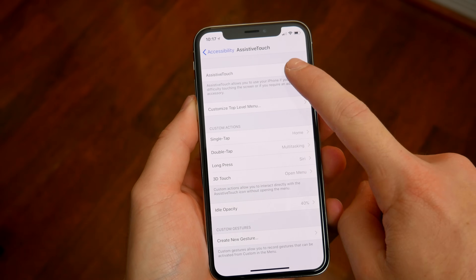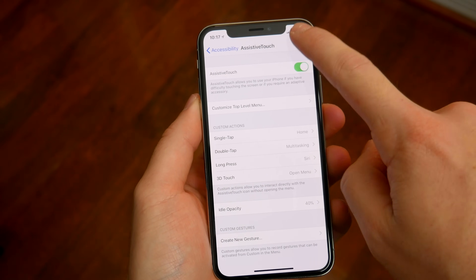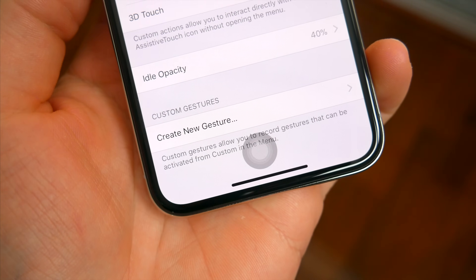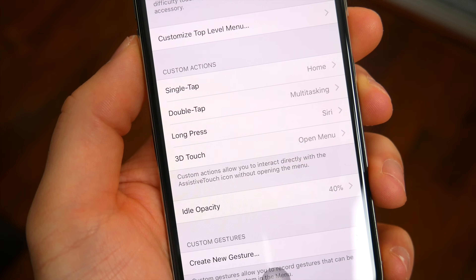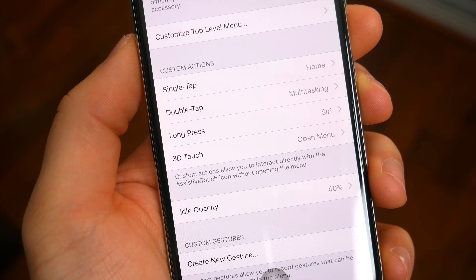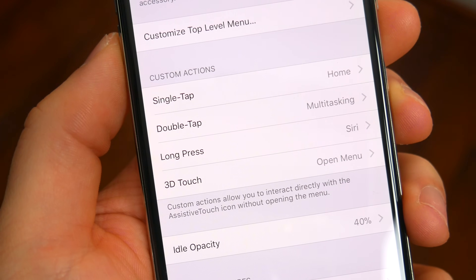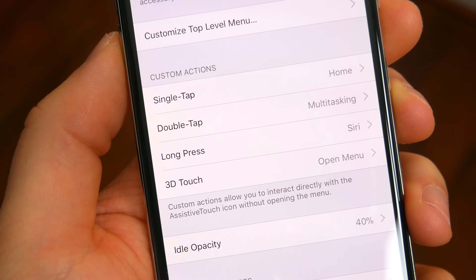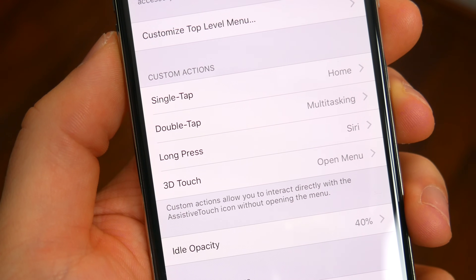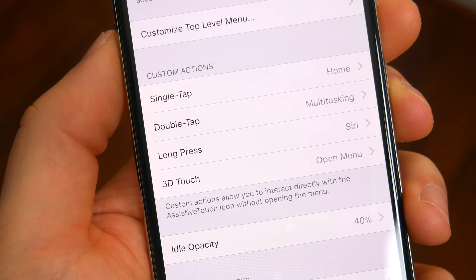Right away you'll see a new on-screen button, and you can move this button to wherever you'd like — basically right where the old home button used to be if you want. You can customize this button with the exact same controls you're used to: a single tap to function as the home button, a double tap to launch multitasking, a long press to bring up Siri, and 3D Touch to bring up the Assistive Touch menu.